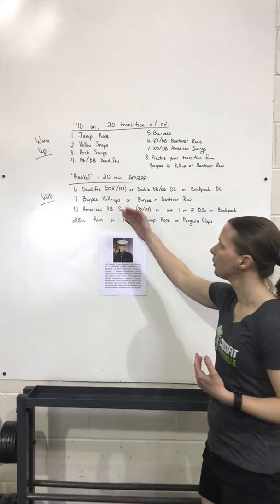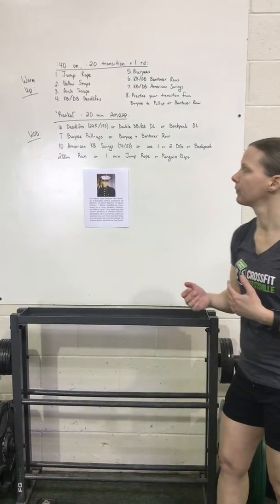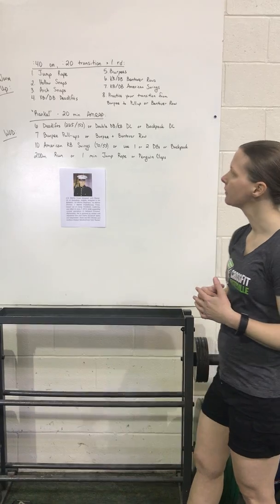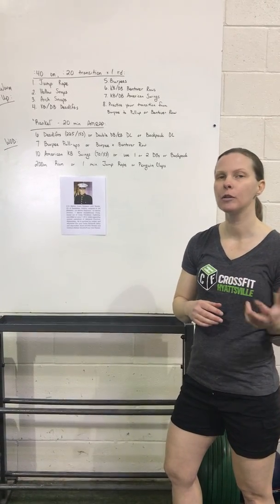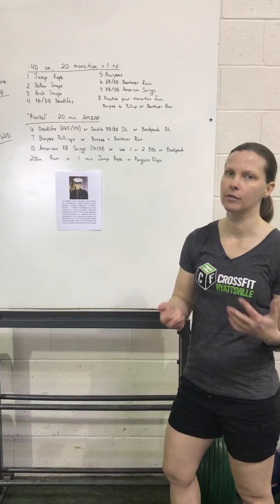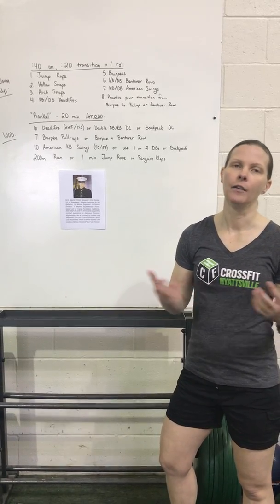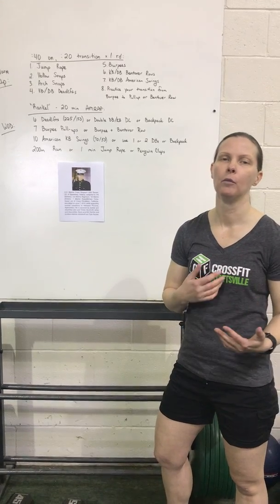After that, we're going to go seven burpee pull-ups or a burpee to a bent-over row. After seven of those, you've got 10 American swings. And then lastly, we've got a 200-meter run today, which should take about 45 seconds to a minute. I'm just going to have you substitute a minute of jump rope if you don't have access to get outside and run. Obviously, if you have a rower or a bike, go ahead and substitute 200 meters on the rower or 0.4K on the bike.